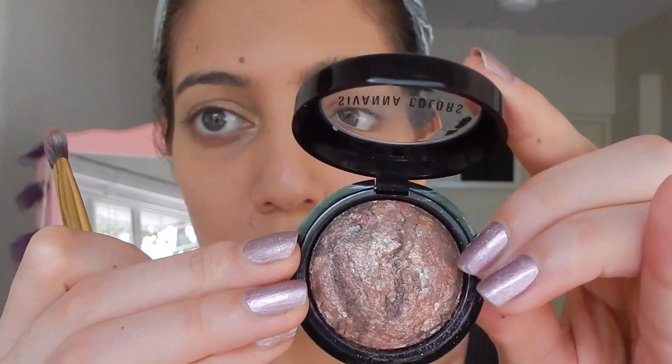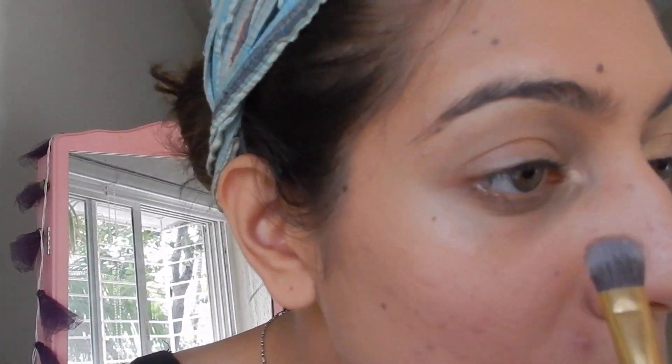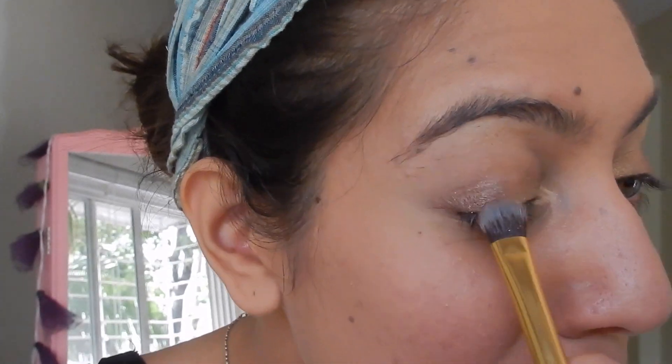Keep blending until you have no harsh lines — that's the best way to go about it. Now I'm using shade number 11 by Savannah Colors, a coppery brown shade, applying that from the center of my eyelid to the outer V. Using a patting motion with the brush really deposits a lot of product and gives you intense pigment, whereas swiping gives more of a sheer finish.